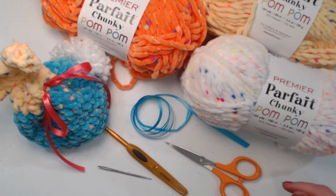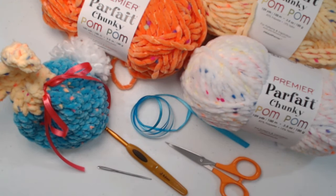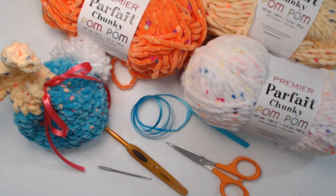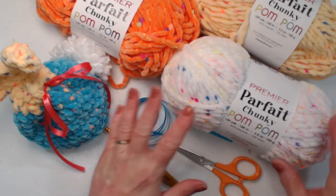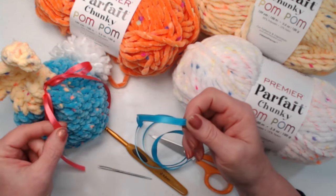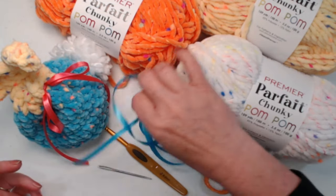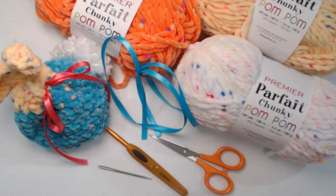Any bulky number six yarn will work for this project. If you don't have pom-pom yarn or can't get some fuzzy yarn, you can use any bulky number six from your yarn stash — variegated, striping, whatever you have. I super duper love this Parfait and I ordered it from Premier specifically for these projects. You're also going to need a ribbon — this is just your typical thin ribbon. I'm going to use this beautiful teal and you need about 18 inches.